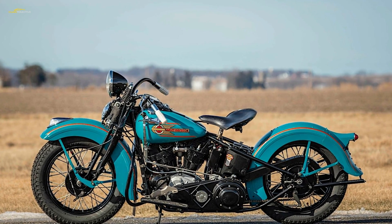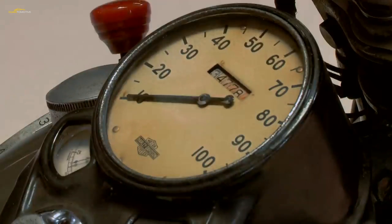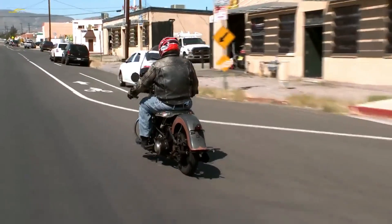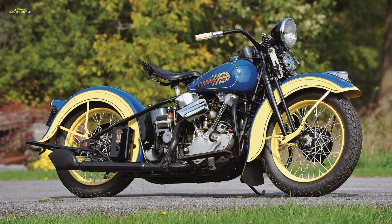Even though they were less powerful and tended to run hot, bringing alternative issues, the flathead engine lasted to 1973 in the Servi-Car. In 1936, the future beckoned at Harley-Davidson when the Knucklehead engine appeared.